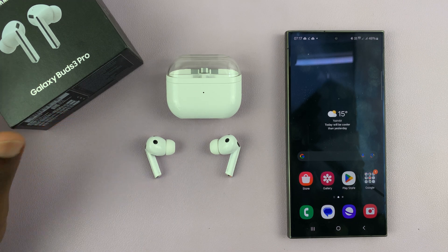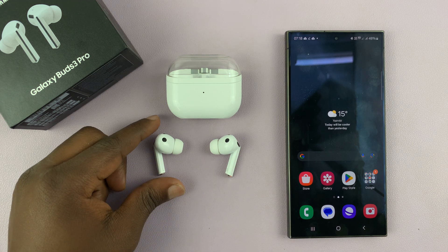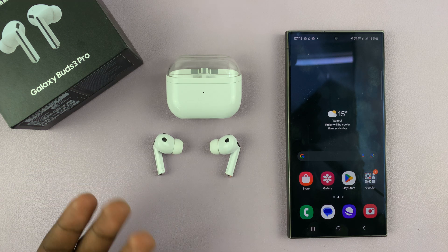I have the Samsung Galaxy Buds 3 Pro and I'll be showing you how to adjust the left and right sound balance, so that if you want to you can have more sound on the right than on the left, or more sound on the left than on the right.